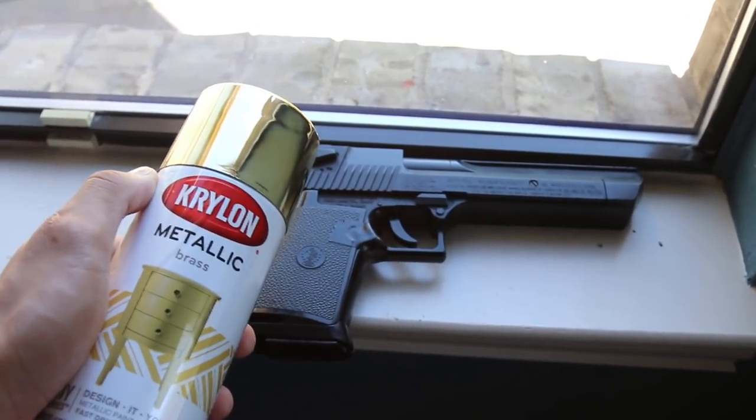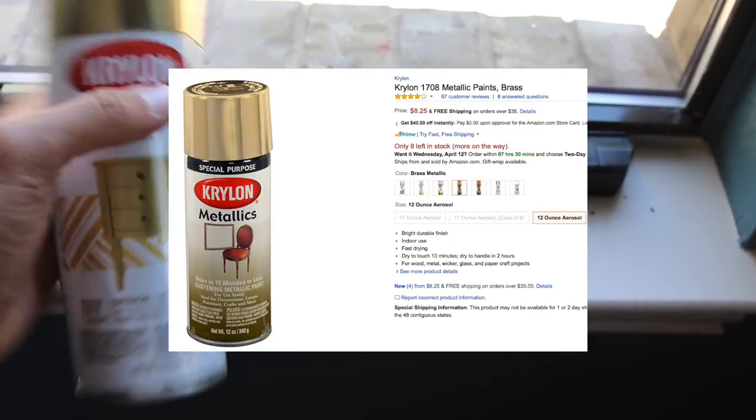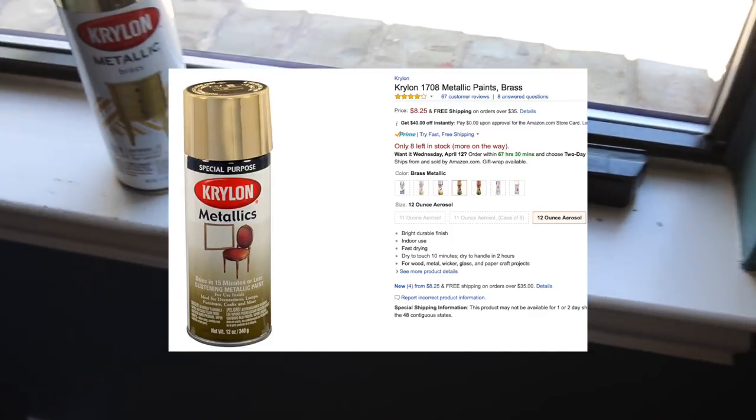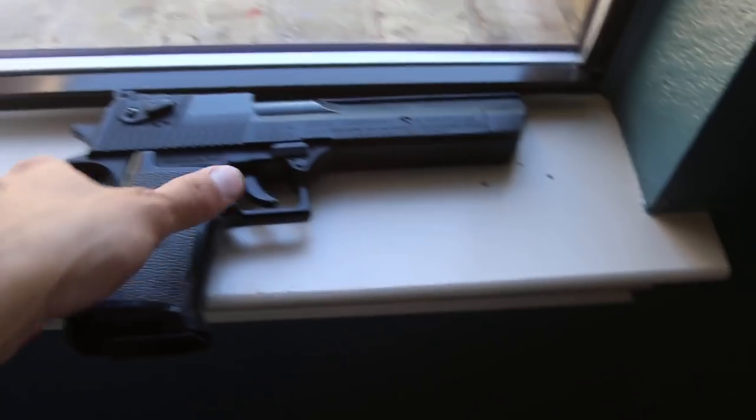But this is just for fun. If I screw it up, I really don't care. This paint you could actually get on Amazon — just some Krylon metallic brass. Check the link in the description; I will link you guys where you can buy that, and they have a ton of other colors as well.